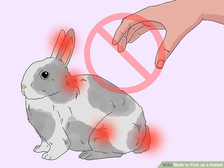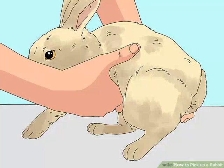Staying close to the ground for a while is a good preventative measure. Should the rabbit try to escape, they will not fall a long distance and potentially injure themselves. Practice placing your palm under the rabbit's chest and gently lifting its front legs off the ground, then setting it back down. Reward the rabbit with a treat afterward. This will help it get used to the feeling of being picked up.